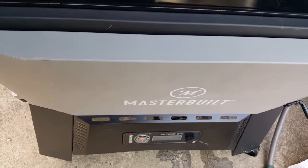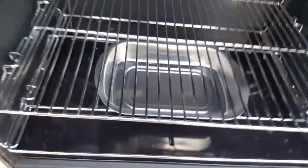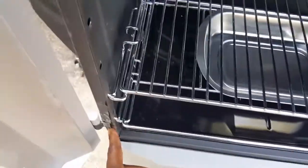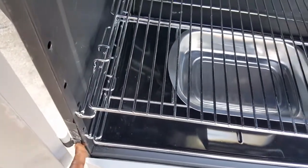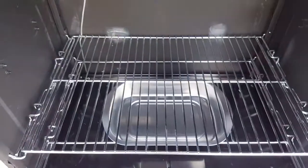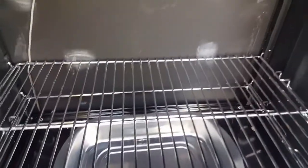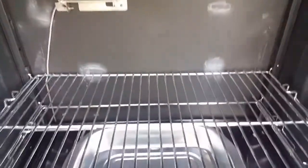With that said, it seamlessly pairs with the app just like the 560. These stainless steel grates are more awesome than any of the other entry-level stainless steel grates that I've seen. It wasn't very hard to put together, and I thought I just kind of manhandled it and broke something off, but I saw a couple of people who had similar issues — theirs actually arrived broken off — so it's not just a me thing, it's a Masterbuilt thing.